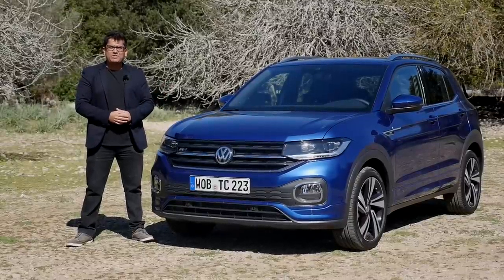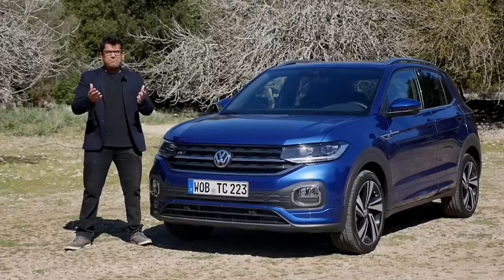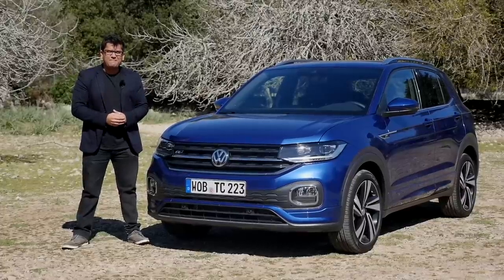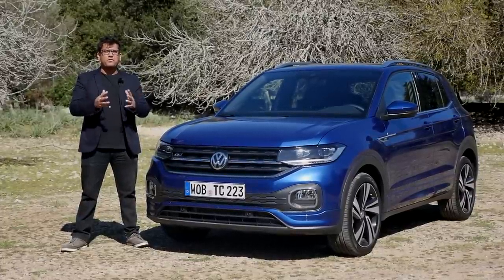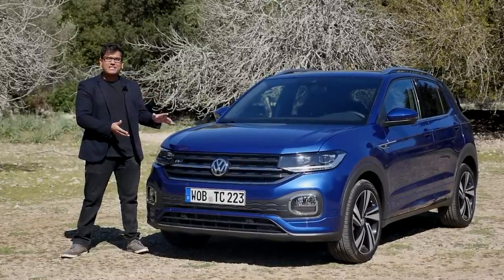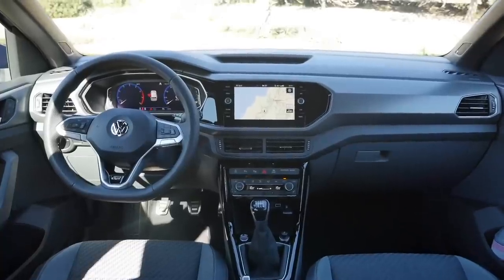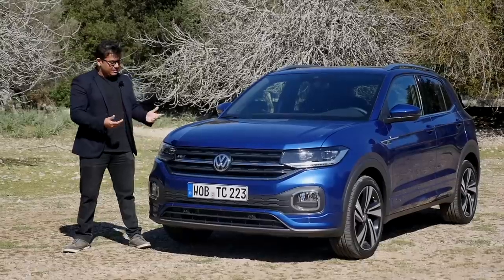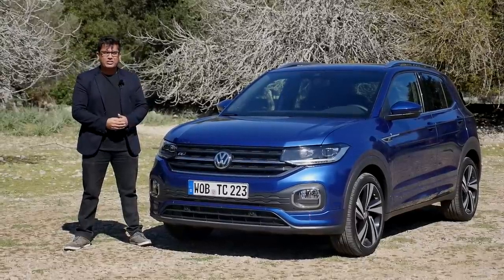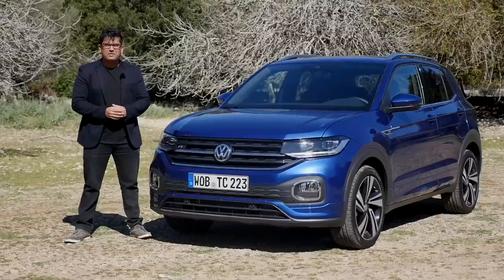Hey guys, welcome to another episode of AutoGefuel, today with me AJ and Michelle. I know it's barely spring, but I got a little bit ahead of myself and I'm in the sunny, beautiful Mediterranean island of Mallorca. This weekend I have the keys to the all-new Volkswagen T-Cross. They say big things come in small packages and it is a pretty compact package, but does it have big potential? We'll find out on today's episode.